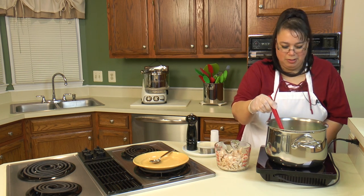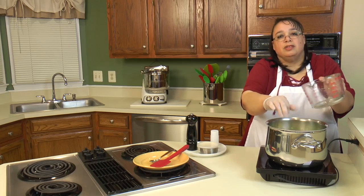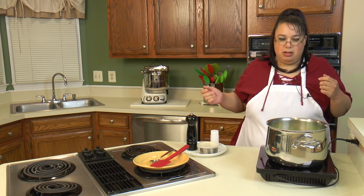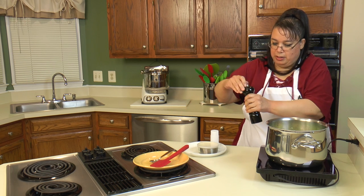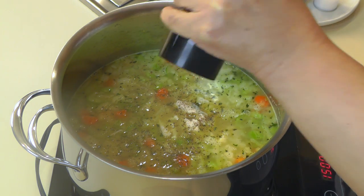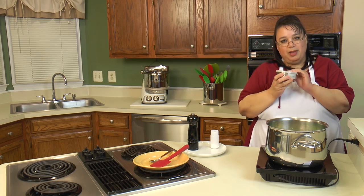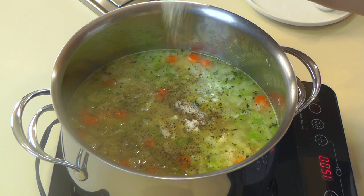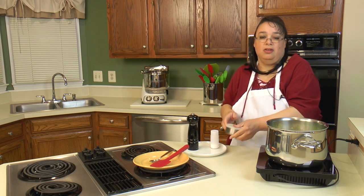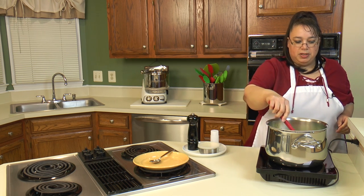Our soup is heating up really nicely and it smells really good. We're going to go ahead and put our rotisserie chicken in here. This came out to about three cups of chicken — depending on how big your chicken is, you can adjust it. We're also going to give it some grinds of pepper, which gives it a little more flavor. I'm going to add a little tiny bit of granulated garlic as well. We did use a low sodium chicken broth, so we'll be adjusting the salt to taste along the way.